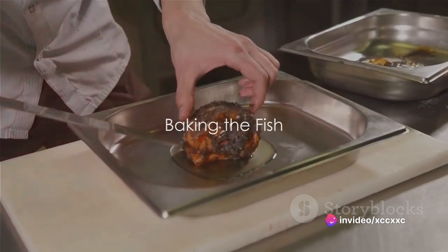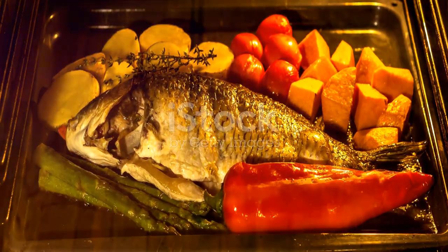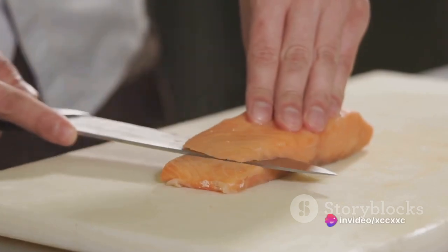After the fish has been seared, transfer the skillet to the preheated oven. Bake it for about 12 to 15 minutes, or until the fish is cooked through. The flesh should be white and flaky — a sure sign that it's cooked to perfection.